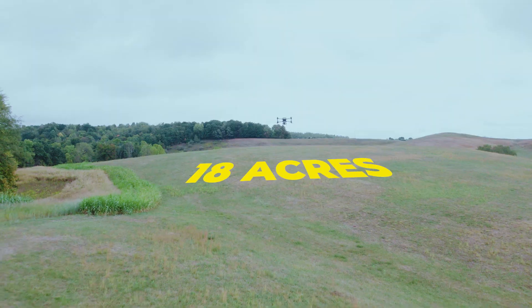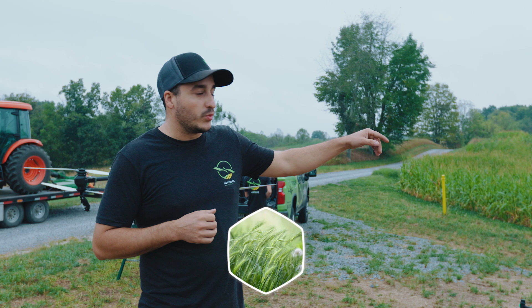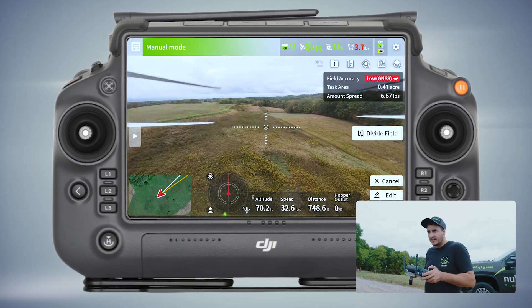We're going to seed some food plot stuff. We're doing about 18 acres of food plot today, three different locations. We're going to spread winter rye into this corn — it's all throughout here. Beautiful out here.